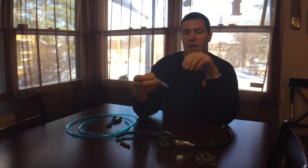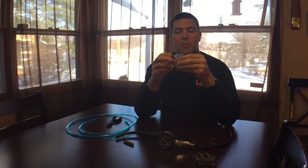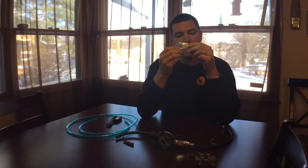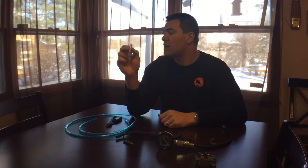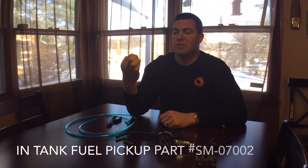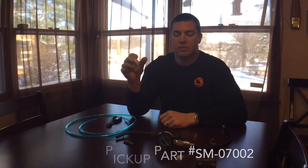I have a Polaris in-tank fuel pickup and it actually has a filter on the end of it. It's more of a screen, so I do recommend an in-line filter somewhere after the fuel tank. You can pick these up for about five to ten dollars online; the part number is SM-07002 and I will post that in the description as well.